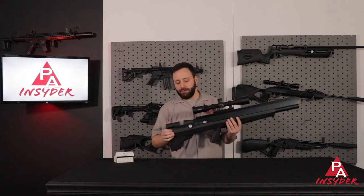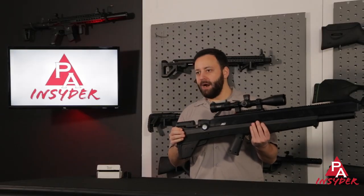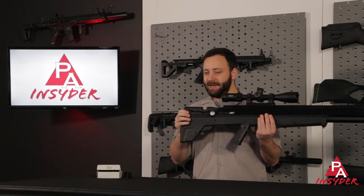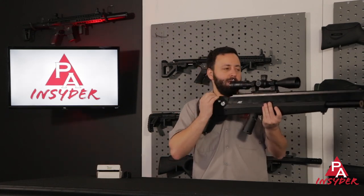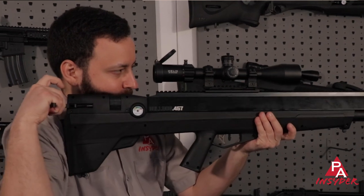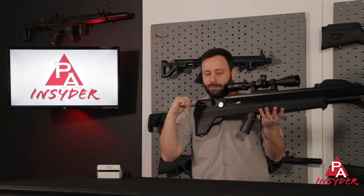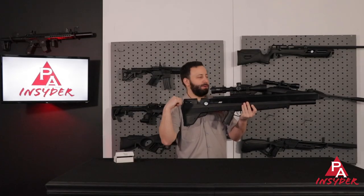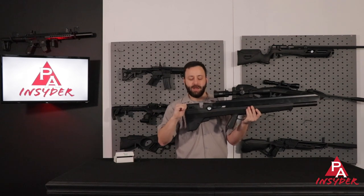Working our way back just a bit further is the side lever. From an operational perspective, this gun has a heavier hammer spring — that's part of how they got more power out of it. So when you're operating this from your shoulder, it is a little bit difficult to cock back every time, but it's not unbearable. It is doable, just a little bit awkward. You may have to take the gun out of your shoulder to cock it.